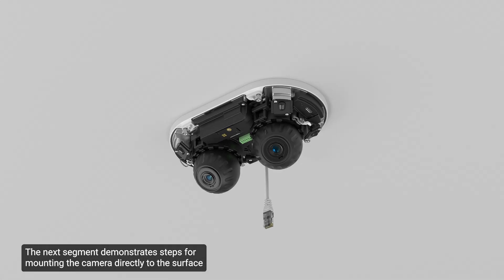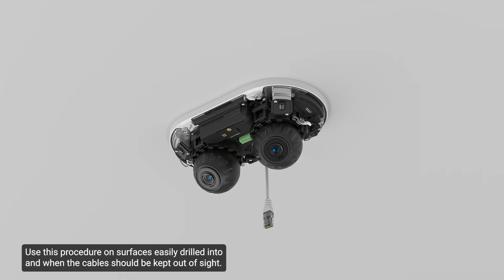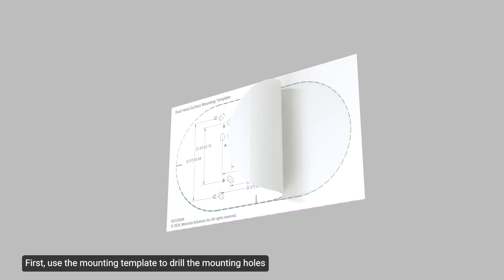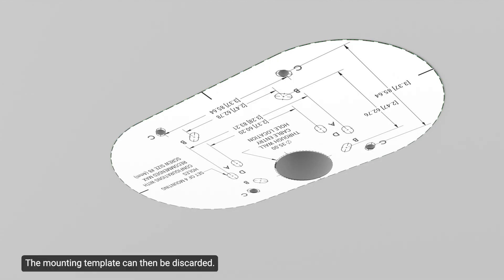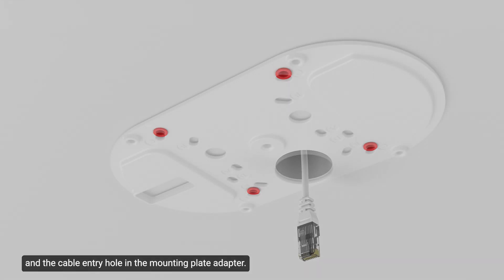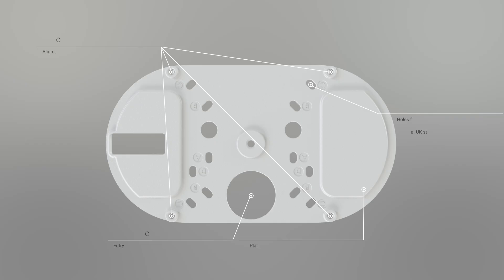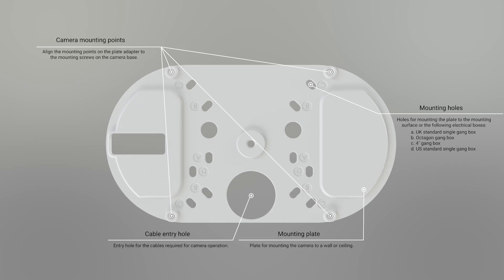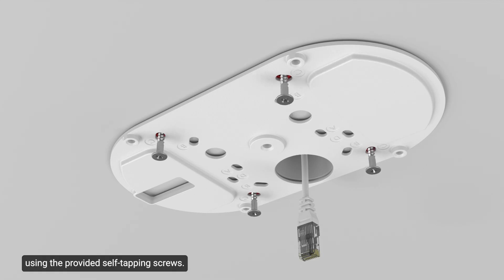The next segment demonstrates steps for mounting the camera directly to the surface, or if the cables come from inside the mounting surface. Use this procedure on surfaces easily drilled into and when the cables should be kept out of sight. First, use the mounting template to drill the mounting holes and one cable entry hole into the mounting surface. The mounting template can then be discarded. Next, insert the anchors into the mounting holes. Pull the required cables through the mounting surface and the cable entry hole in the mounting plate adapter. Secure the mounting plate adapter to the mounting surface using the provided self-tapping screws.